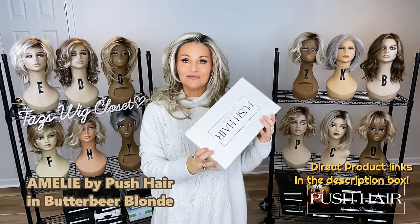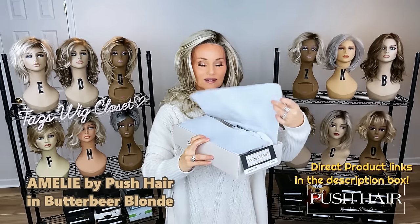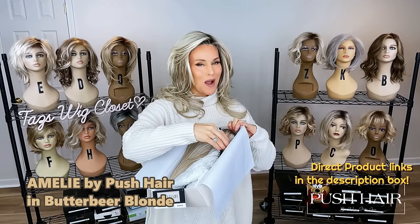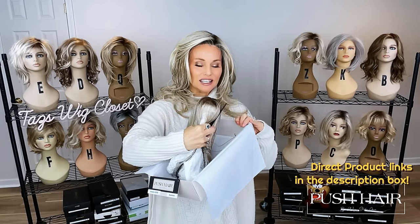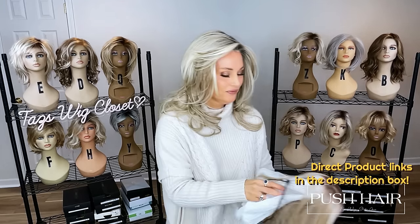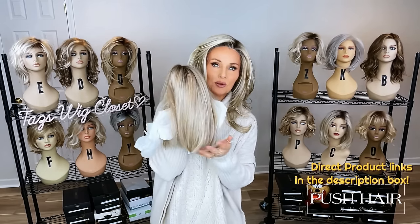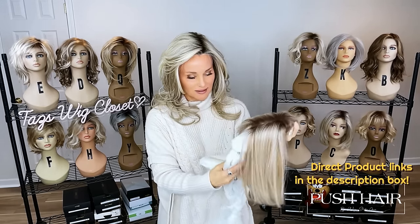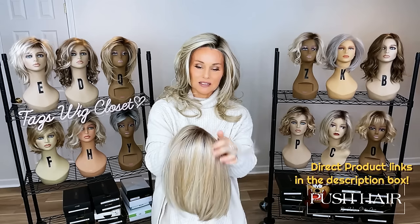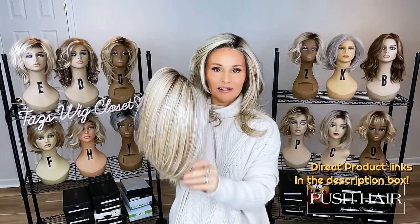This one is called Emily in Butterbeer Blonde. Now this one is going to be a smooth, polished bob — very sophisticated and sleek looking. It's an inverted bob as well, giving it that really modern French look. This one here is completely straight, really salon fresh. And this one has a full monofilament top, so an extended lace front and full monofilament top.